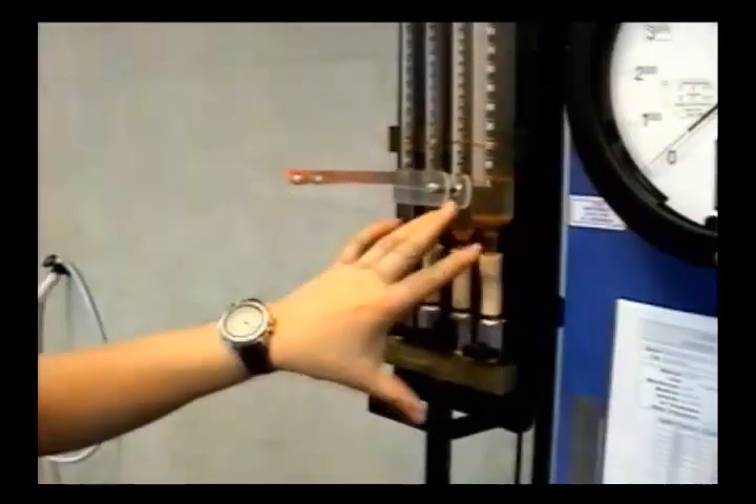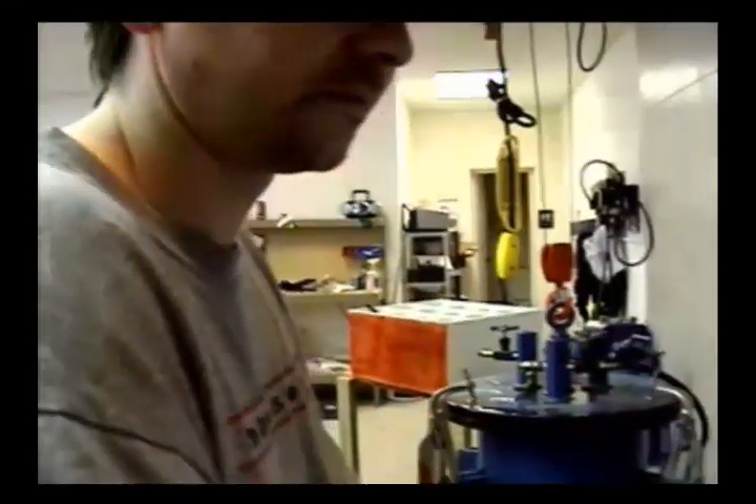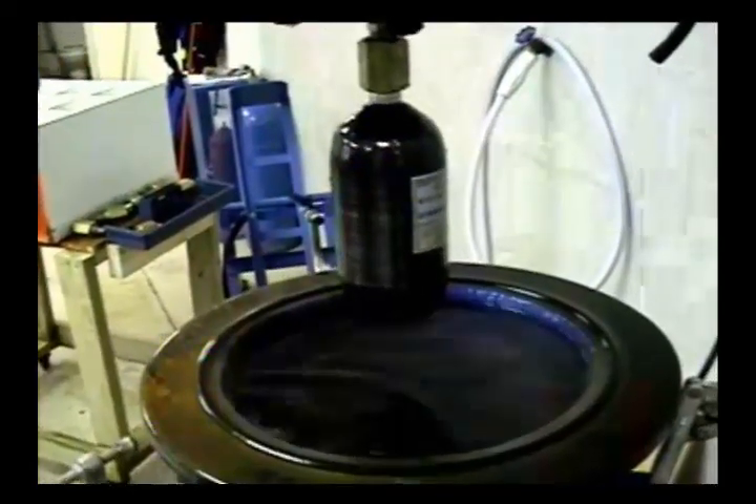This particular tank didn't come back to zero — it shows 4.34% permanent expansion. Is that good or bad? It still passes. If this were a tank without an REE, that would be bad — close to condemning the tank. But 5% is the legal limit for permanent expansion. With this tank, the permanent expansion figure doesn't determine rejection; what matters is the REE expansion limit of 15.4 cc's. We still record the 4.34%, but the tank passes based on that 15.4 number.